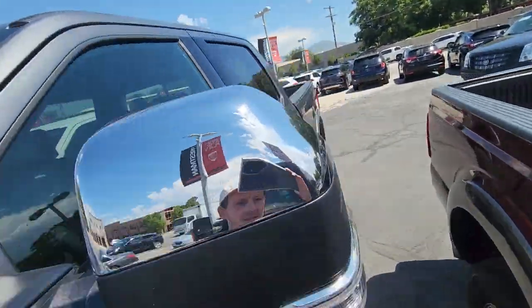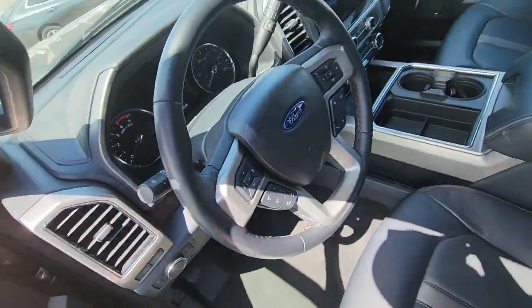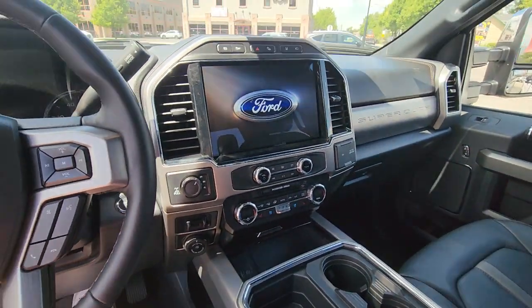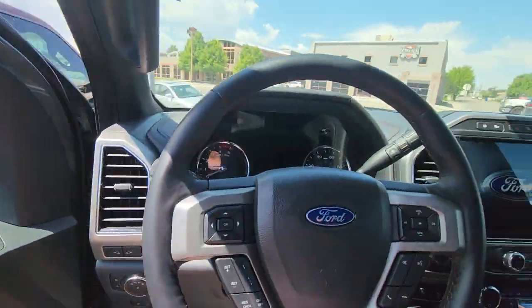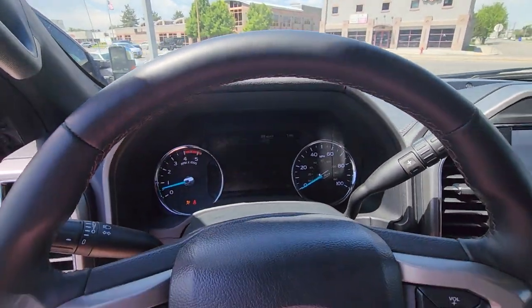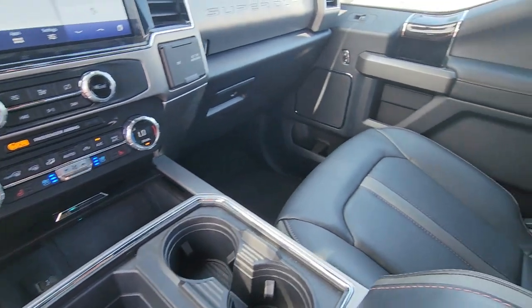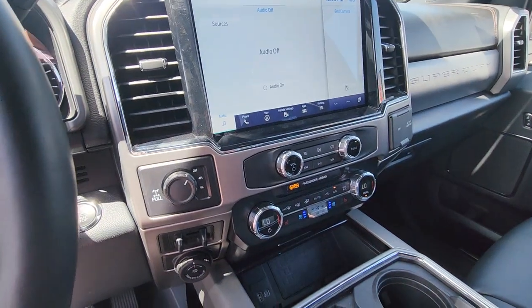Jump inside real quick. We've got heated and cooled seats. I'm going to start it up real quick. This thing is beautiful. Interior's in immaculate shape. Let me know if you have any questions on it or anything like that.